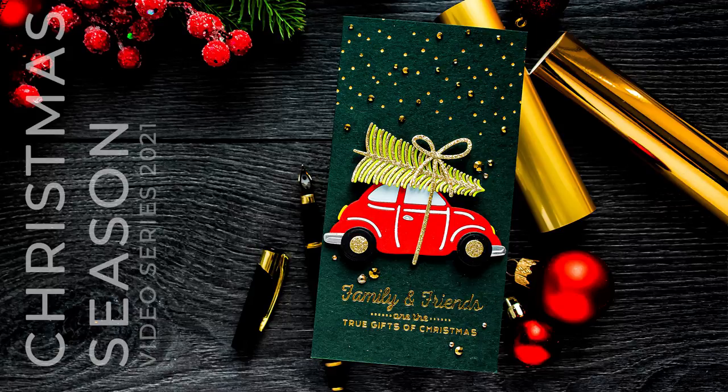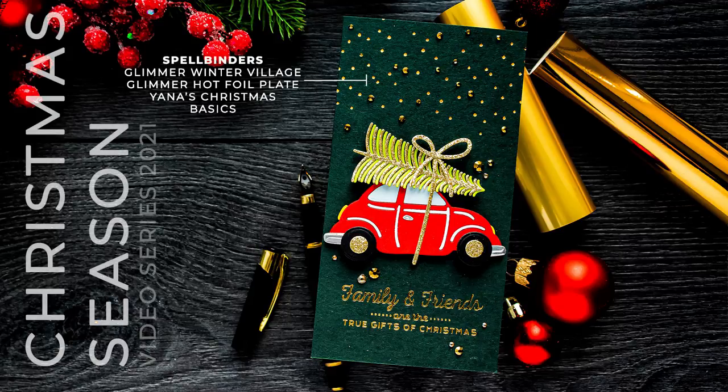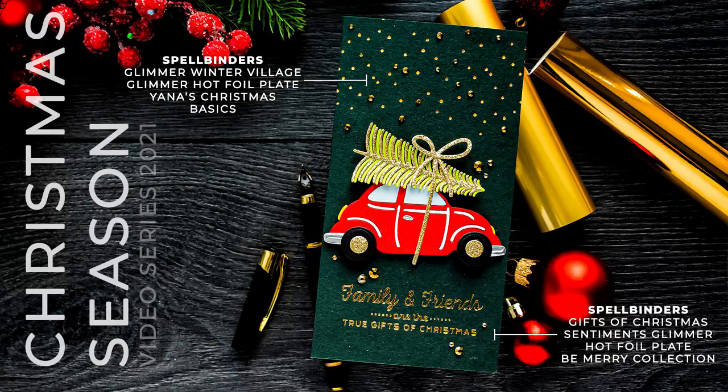Hello Crafters, this is Yana Smokula, welcome back to my channel. This is another episode from my new It's a Christmas Season card making video series for 2021.